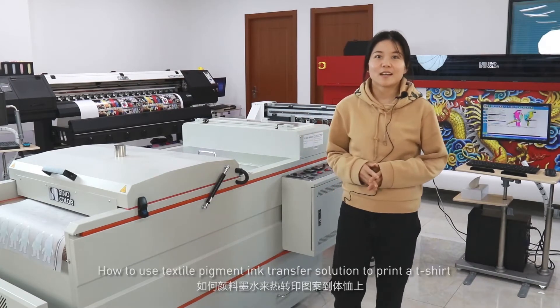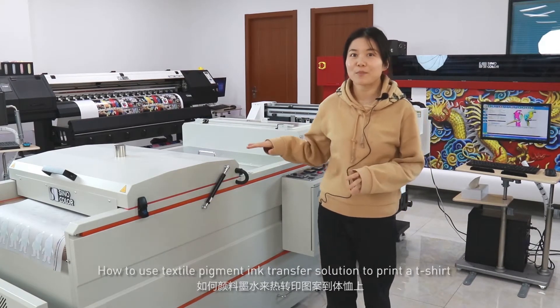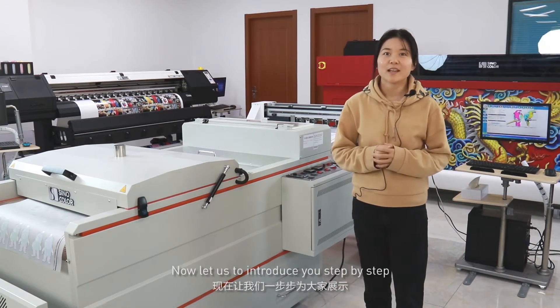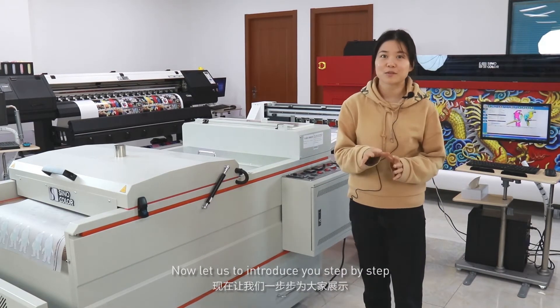Hello everybody. Let us introduce you step by step how to use textile pigment ink transfer solution to print a T-shirt.